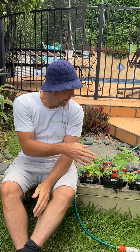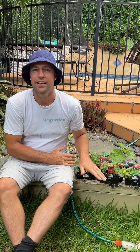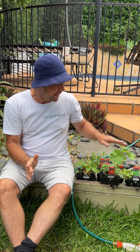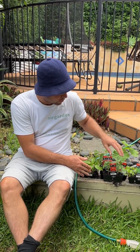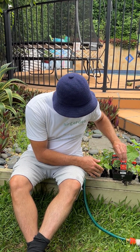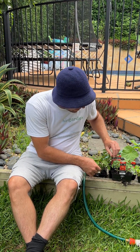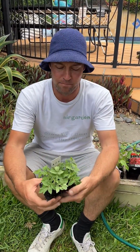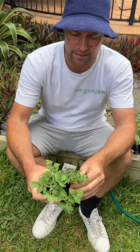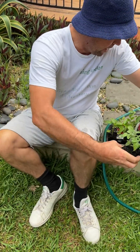So we've soaked our clay balls, and now the next step is to take some of the seedlings that we've chosen to grow in the air garden and get them prepped and ready to plant out. We've got a variety of fruiting plants here and some leafy greens as well — we've got some tomatoes and we've got some capsicum — so we're just going to get these ready now.